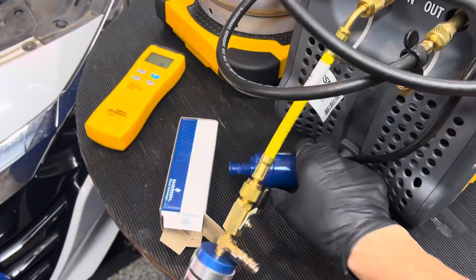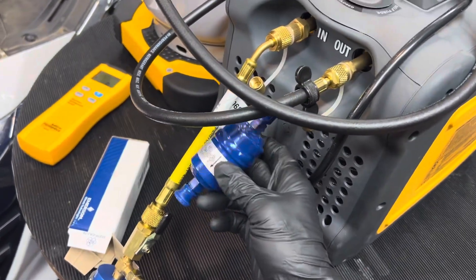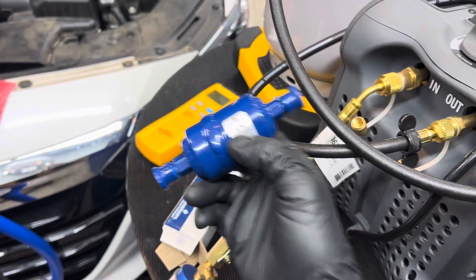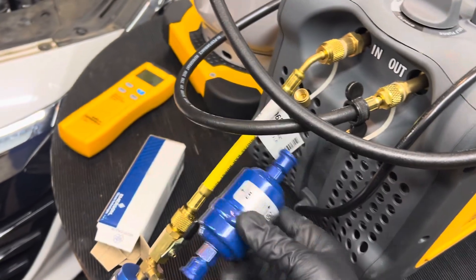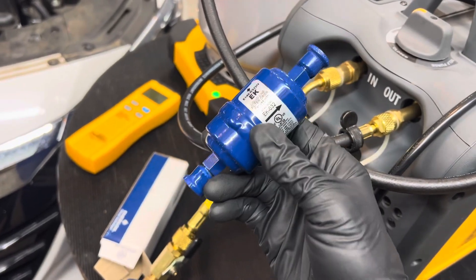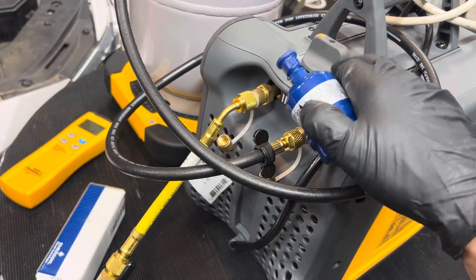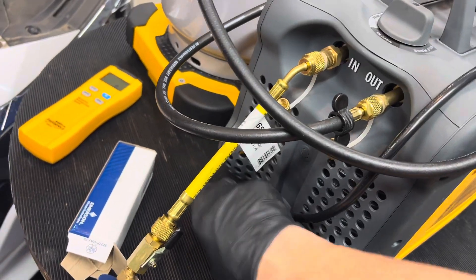Quick demo. Normally you would have your filter because you want to protect your unit at all times, but we know this refrigerant is clean — it's not a burnout. We're not going to use one just for this demo. A filter doesn't clean refrigerant to be reused; it just protects the pistons and rings in the machine so you don't damage it.